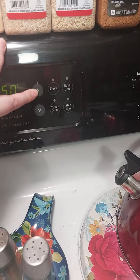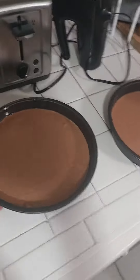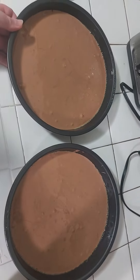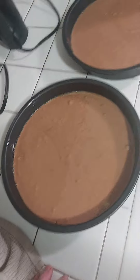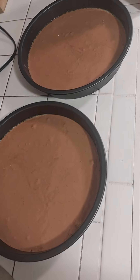We're going to preheat the oven to 350, and then when it's ready we're going to put these in there for 30 minutes. After 30 minutes, I'm going to check it — put a toothpick through it, and if it comes out clean, it's done.